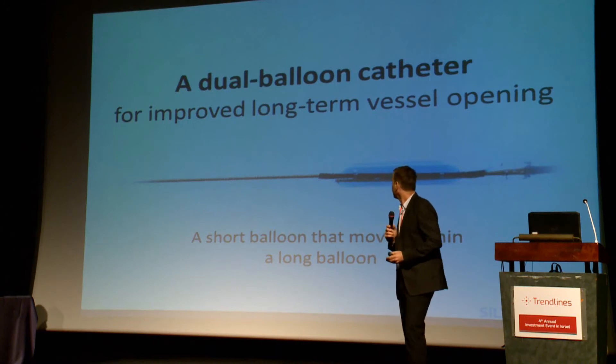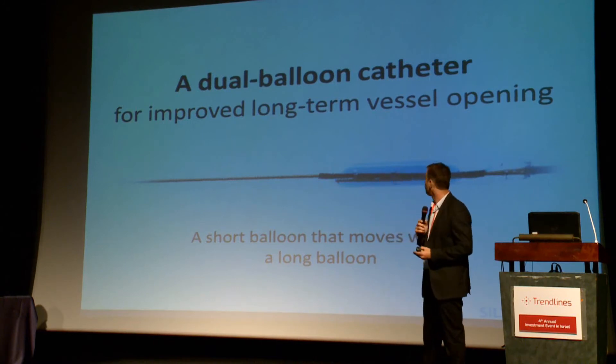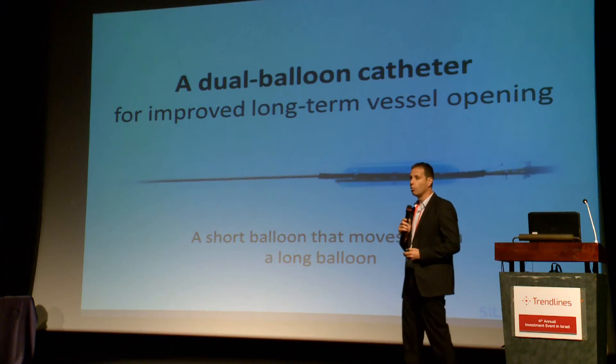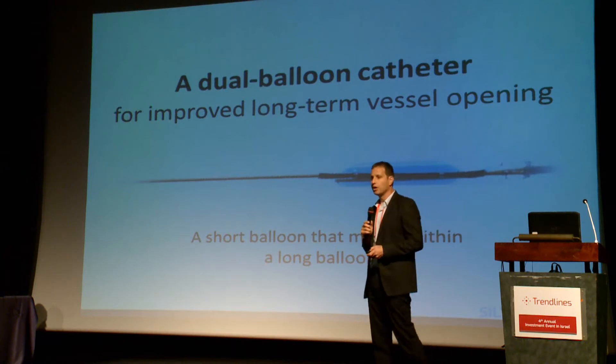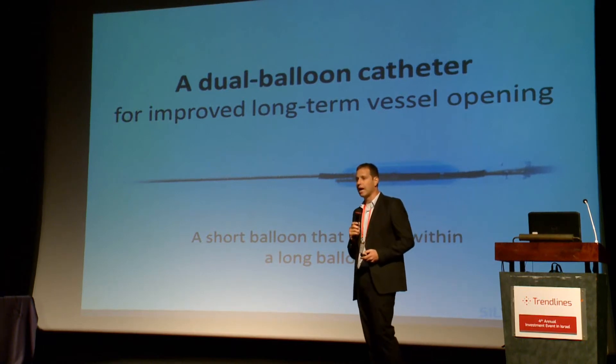To address these issues, Silvascular has developed a dual balloon catheter for improved long-term vessel opening. This is a short balloon that can move inside a long balloon. The following animation demonstrates how it works.